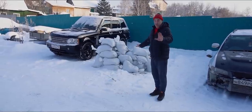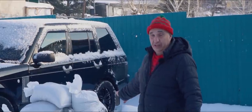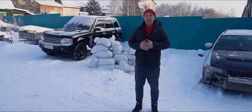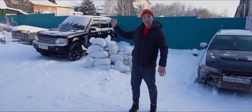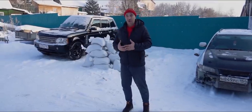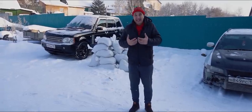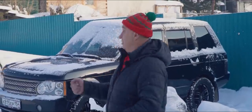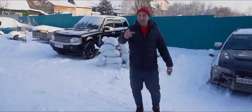Believe me when I tell you this isn't all we've got. I'd like to try loading the car with up to 2.5 tons of these sacks, if they're even able to fit. I think this is going to be tons of fun. As for our incline — if you were to stop halfway up, you're going to have big trouble setting off again.